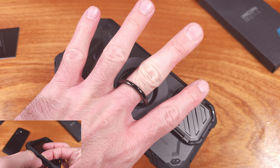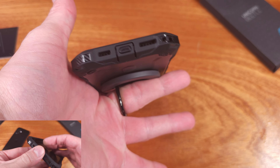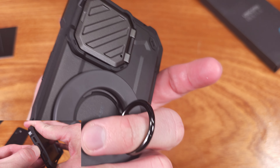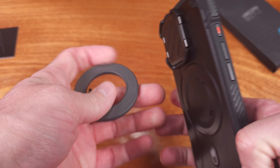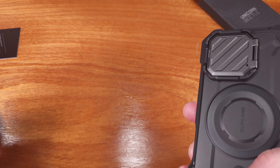Overall, I would say this is a relatively solid case option for the iPhone 16. If you really need protection but still want some features and some style, this is definitely going to be a price-competitive option in my opinion.